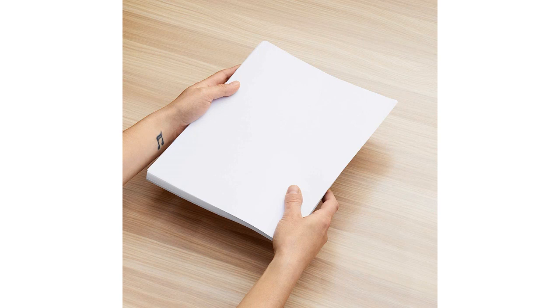Overall, I highly recommend the Amazon Basics Multipurpose Copy Printer Paper. It's a great value for the amount of paper you get, and it's high quality enough to produce excellent printing results.